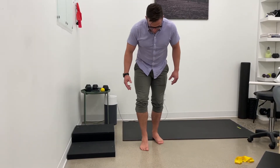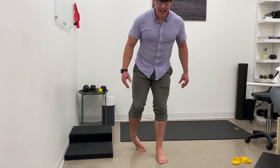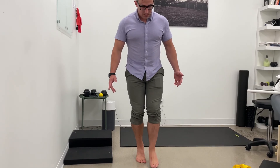One last thing — if I don't see the inward collapse, sometimes people collapse the other way and kind of come out like that. Of course we don't want that either. So keep feet and knees just nice and straight as we come through.